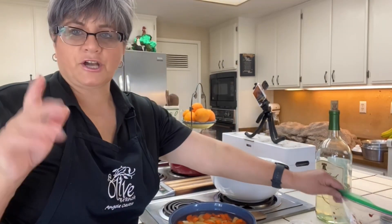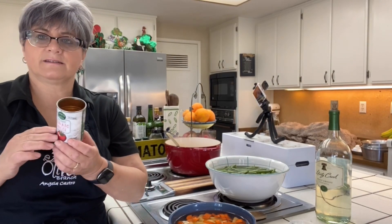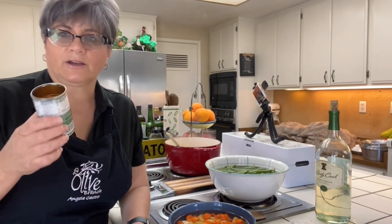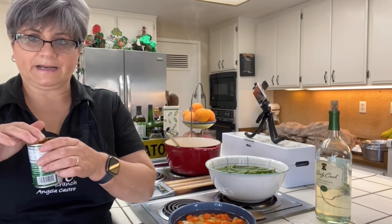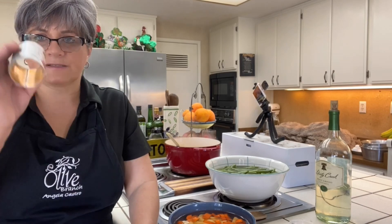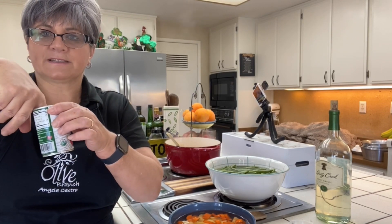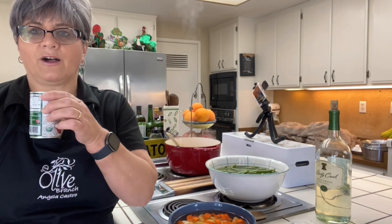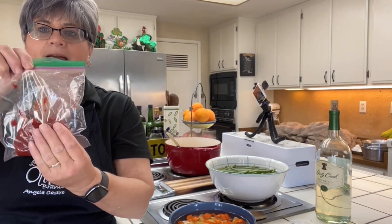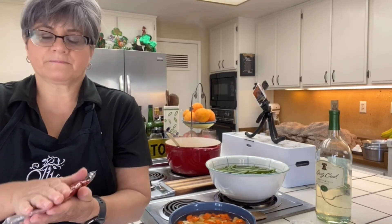I wanted to show you a hack I learned on TikTok. You know how you buy these little cans and use what you want but don't know what to do with the rest? Well, you cut both ends of the can and then push down and the tomato paste comes all the way out — genius! What I don't use, I put in a zip-lock bag and freeze it. Next time I need it, I just take it out.